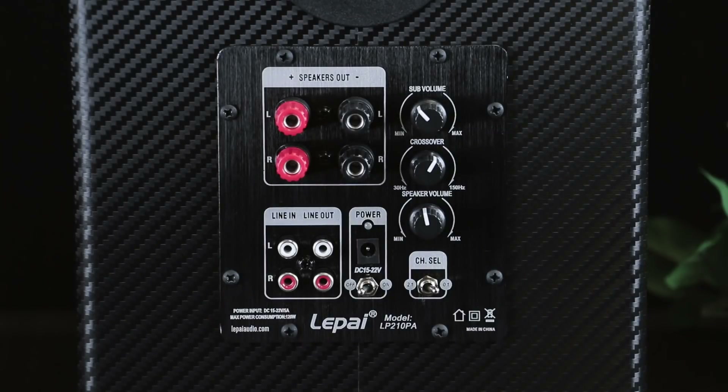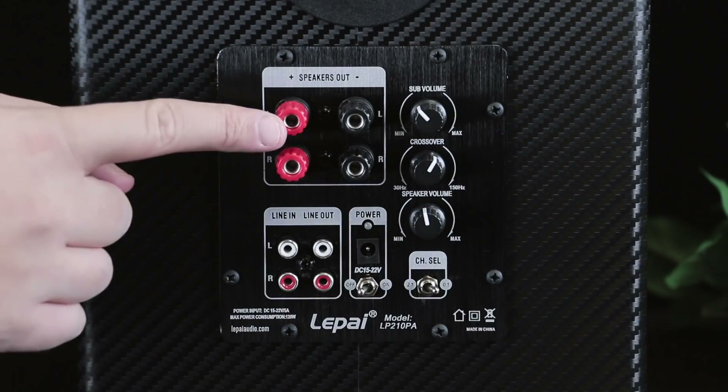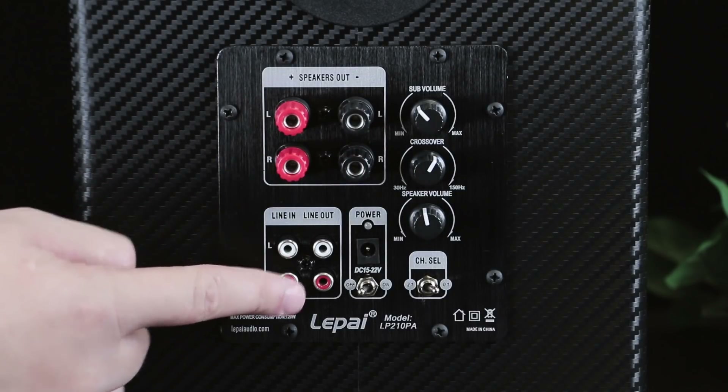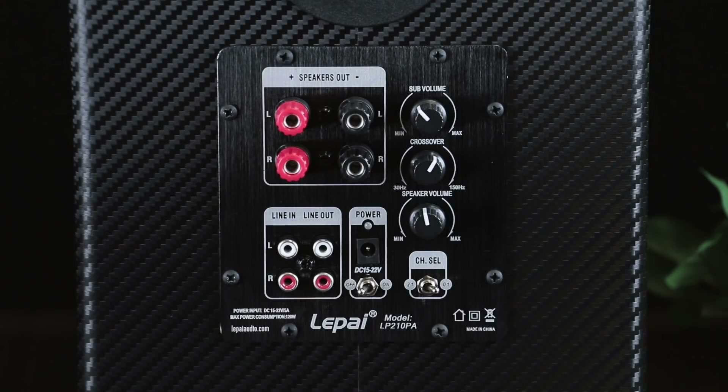Your full range speaker outputs are up top, and under them is your line in for your source and a line out for sending audio to a second zone, recording, or even headphones — considering the RCA output works as a pass-through even if the power is off.